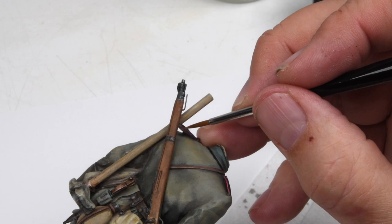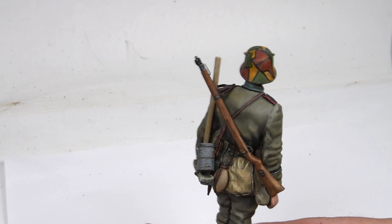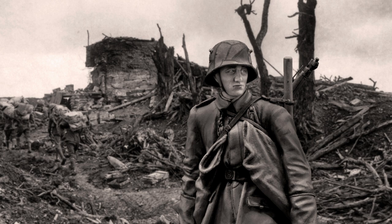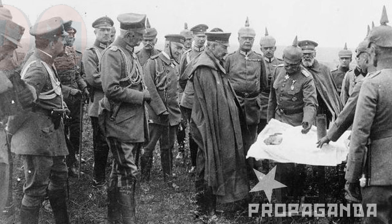That brings us to the conclusion of the painting of the German stormtrooper, but that's not the end of this video. This fellow was going to be incorporated into the FT-17 base, which unfortunately I pushed to the side. If you haven't seen that series yet, please go back and take a look. For the remainder of this video, let's go ahead and put this character into a nice scene — let's make a small base for the stormtrooper.